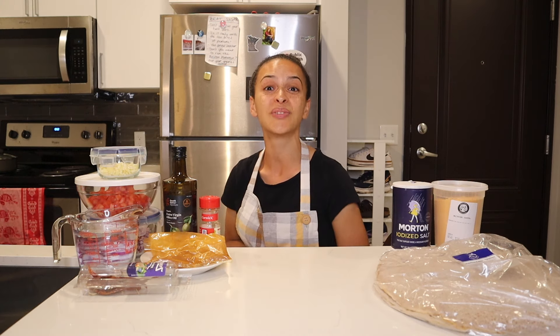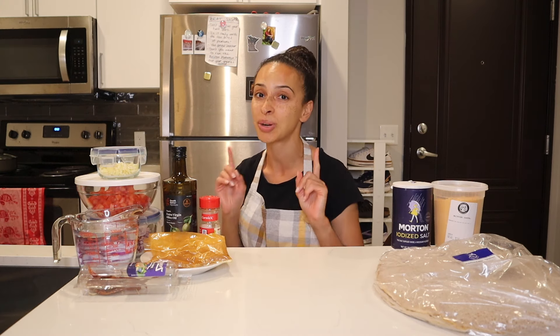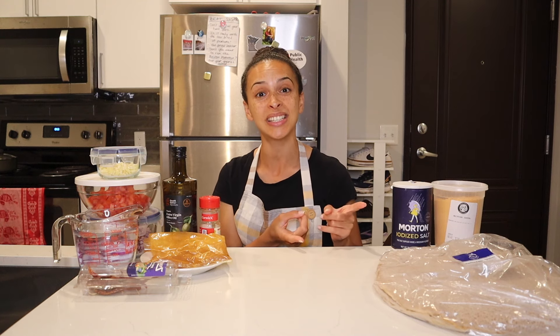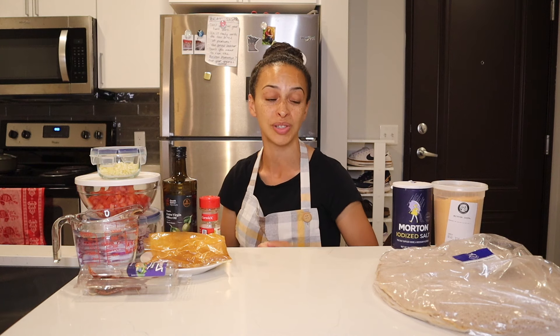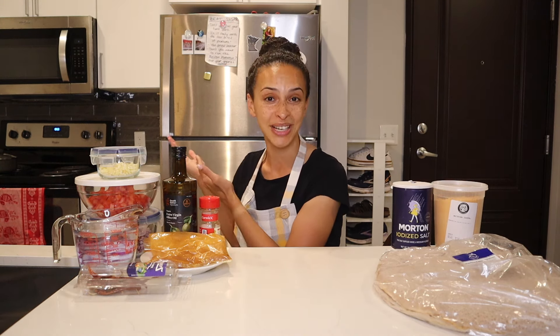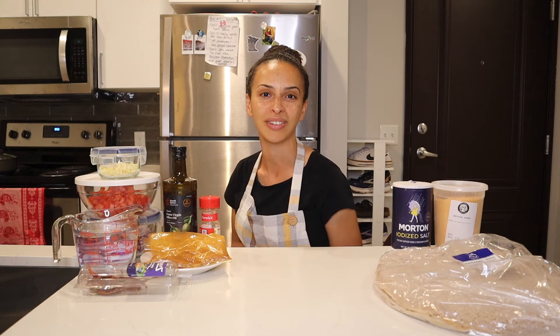That's everything you need to know about this vegan shirawat recipe. I should mention the actual shirawat stew is vegan and gluten-free. However, the injera bread I bought today does contain wheat flour and barley flour, which have gluten — so the injera is vegan but not gluten-free. Without further ado, let's head over to my stovetop where pretty much all the action is going to be taking place.